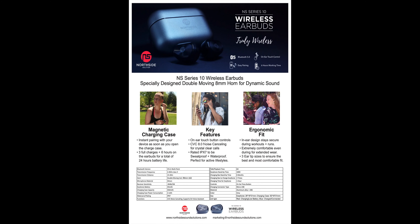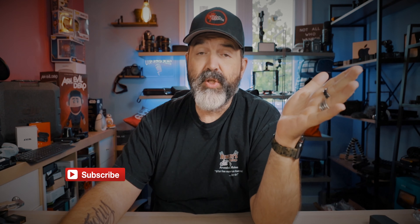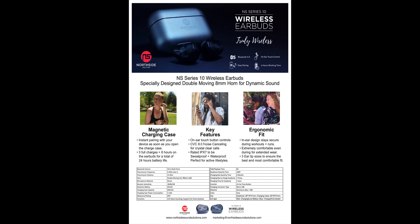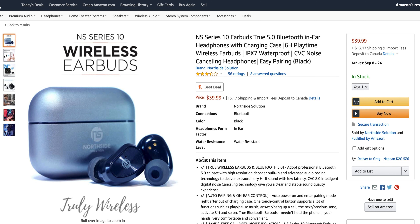So I've got first off a little data sheet here that is on their website. NS Series 10 wireless earbuds, specially designed double moving 8 millimeter horn for dynamic sound, magnetic charging case. It does have the CVC 8.0 noise cancelling — just realize this is for phone calls. It is rated IPX7 for sweatproof, waterproof, perfect for active lifestyle. Ergonomic fit, in-ear design, stays secure during workouts and runs, extremely comfortable, three ear tip sizes to ensure best and most comfortable fit. It does say with the case, instant pairing with your device as soon as you open the charge case, and this is after they have been paired, so it does remember the last connected device.